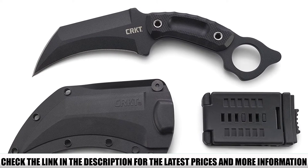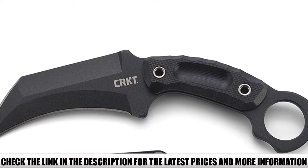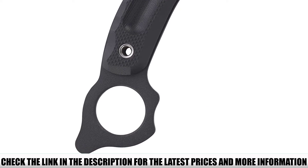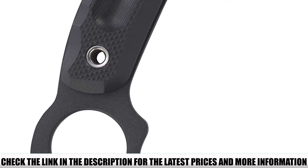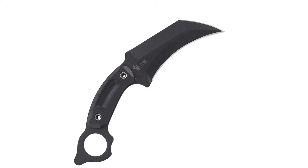The G10 handle ensures a secure grip and is comfortable to wield. It comes with a durable glass-reinforced nylon sheath, complete with mounting options, that fits perfectly over the blade, protecting both you and the blade itself. Thanks to the exceptional craftsmanship, when you choose this karambit knife, you'll know that you'll have a weapon and tool that you can rely on for years to come.